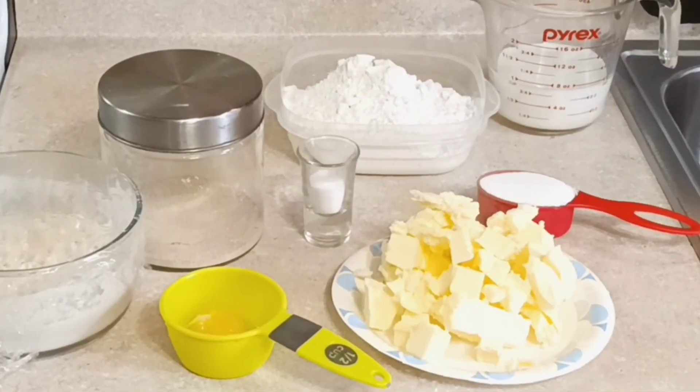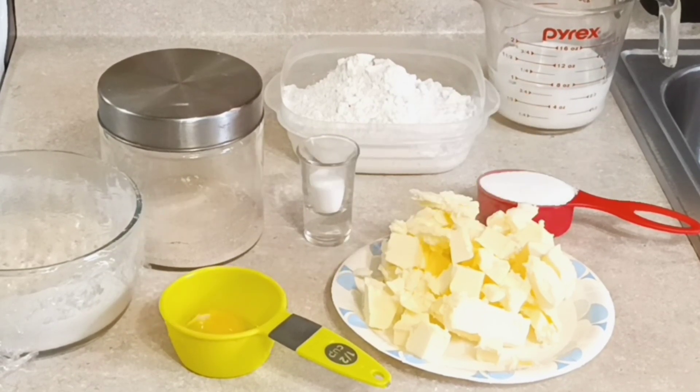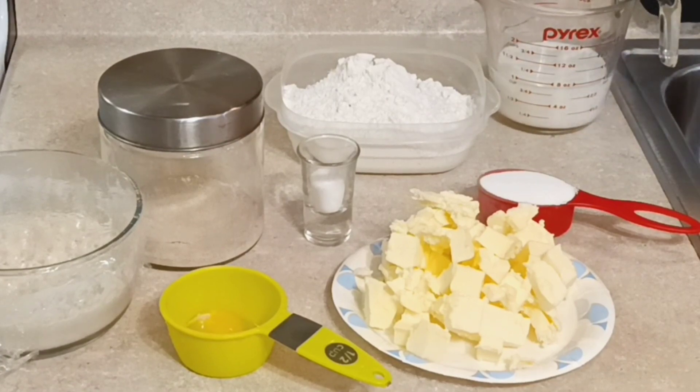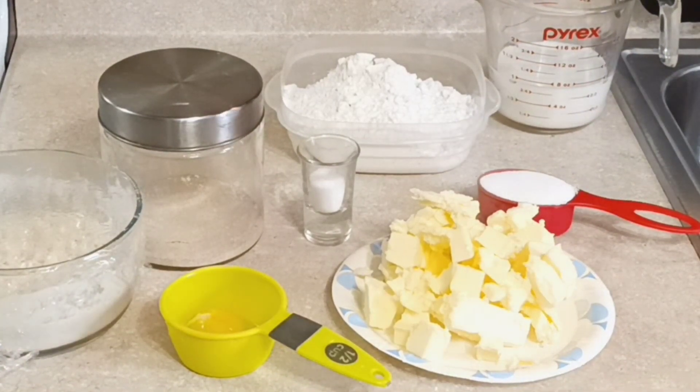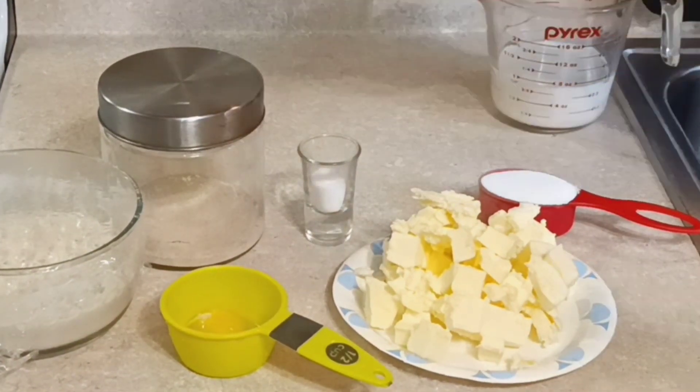Hey, today I'm going to show you how to make a quick croissant recipe. Croissants are very fussy and time-consuming, so I wanted to find a quicker way to come close to an authentic croissant in a shorter time. I wanted to share this recipe so you could do these croissants in under five hours, because usually croissants take a couple of days, and that deters people from even trying.